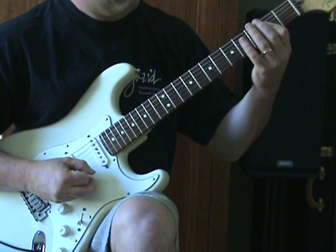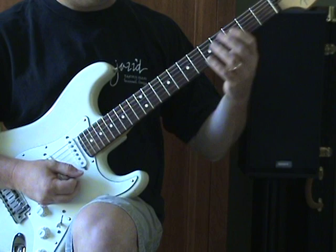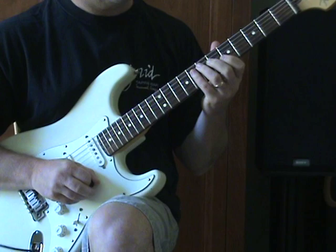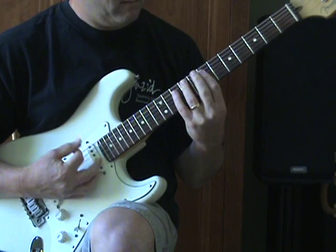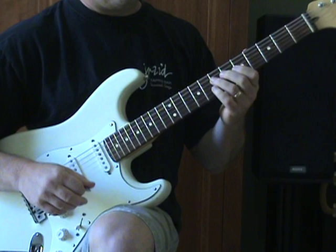An F-style grip on the 5th fret — barring the B and E string on 5, G string on 6, D string on 7 — if you wanted to, it's a little more convenient. But my ear sort of hears this other voicing in the original recording. I played it both ways there for you.